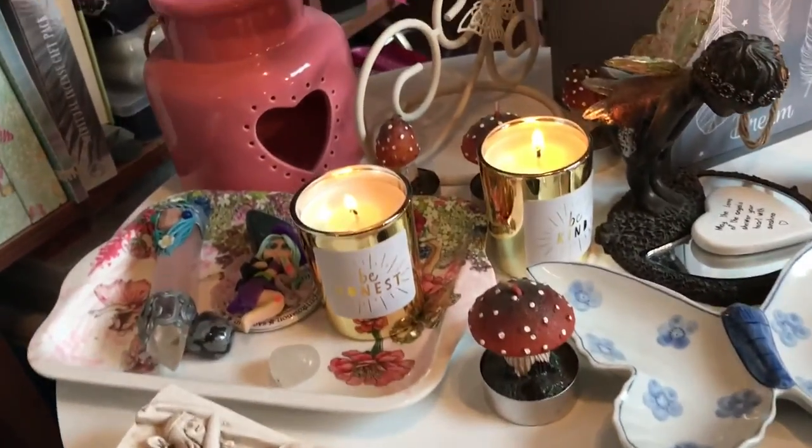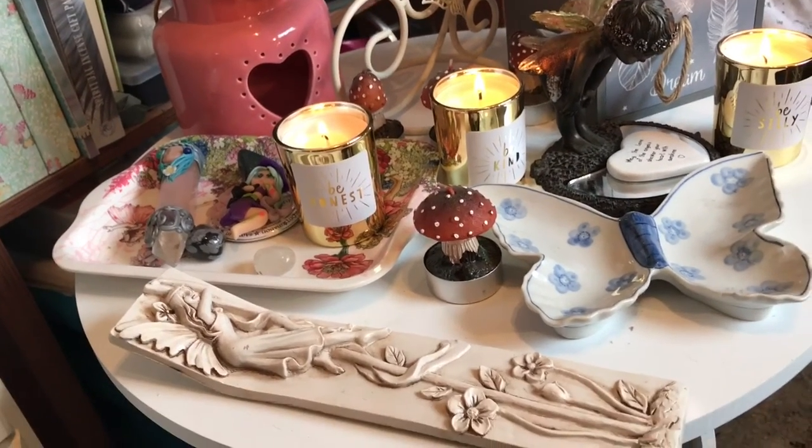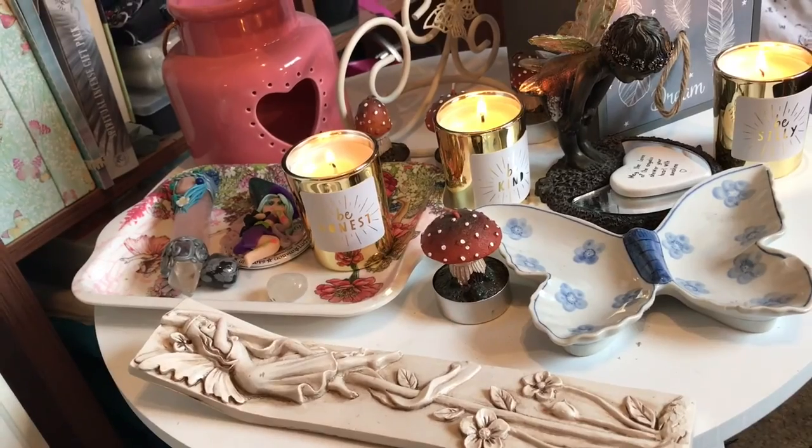And there you have it — there's my altar! I hope you enjoyed this video. I shall speak to you soon. Blessed be, bye-bye.